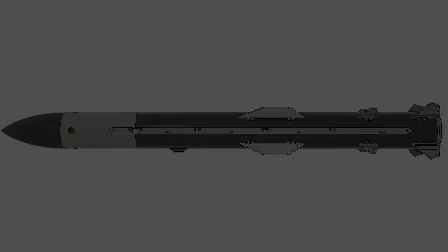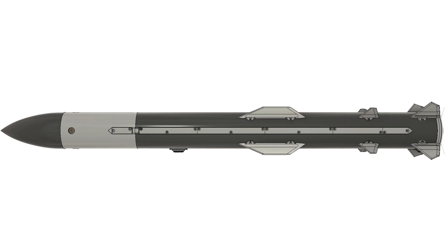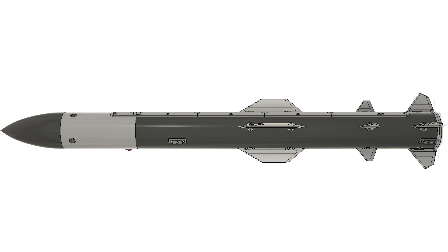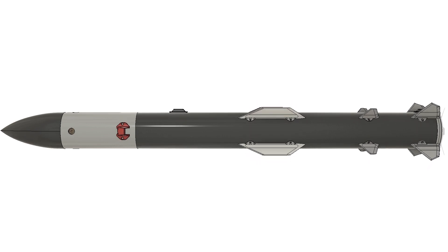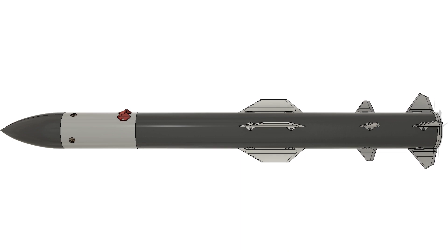Before we dig into the flight, let's talk about the rocket itself. Shock is constructed a lot like most model rockets. It has an avionics bay near its nose and a motor mount in the back, and it's recovered by a pair of parachutes in the middle. It is almost entirely 3D printed, with the exception of the body tubes and couplers, plus some recovery hardware.